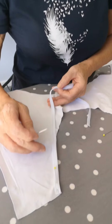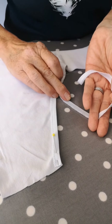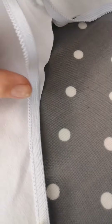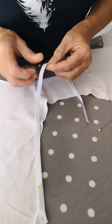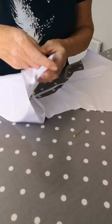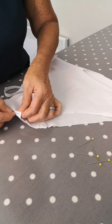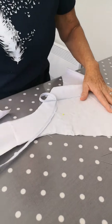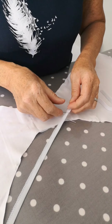We're going to put the elastic on now. Right sides together — the right side has got the ridges in — so right sides together. I'm going to put a pin halfway through that elastic and find the halfway point of the leg opening, just so that I can even the elastic out as I'm sewing it.